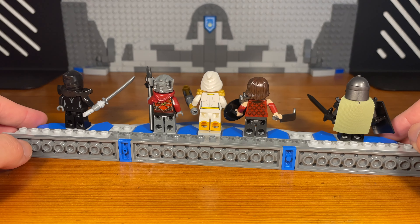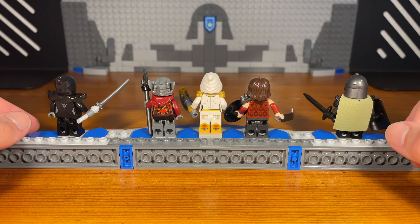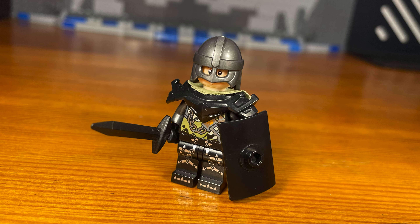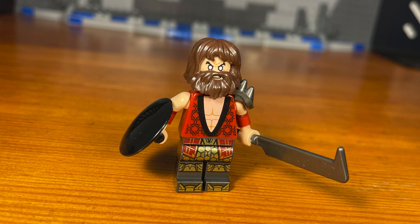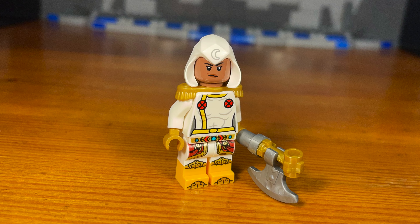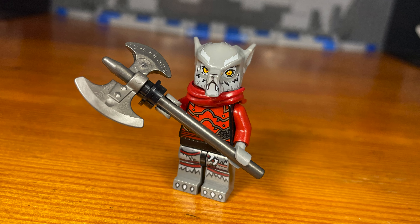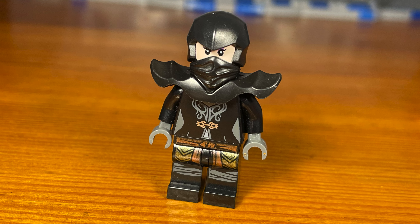That's basically it for the second Lego Dungeons and Dragons video that I've made. In the first one I showed five Dungeons and Dragons customs, and this time I showed five more. I have five more that I'm going to be showing in a third video, and after that I have no idea if I'll make more — it depends on if these videos do well. I hope you bros enjoyed this video. Feel free to check out my other videos. Have a great day. Godspeed bros.